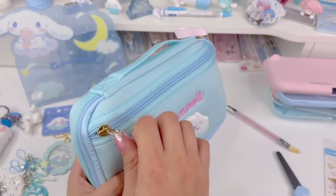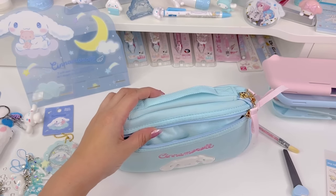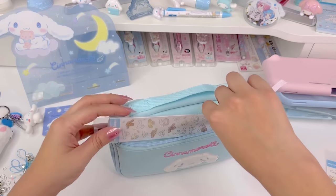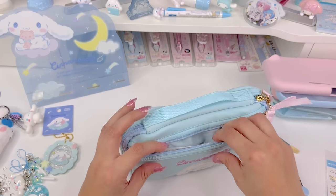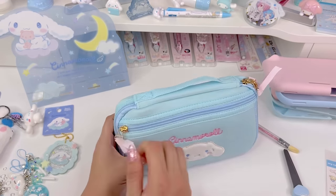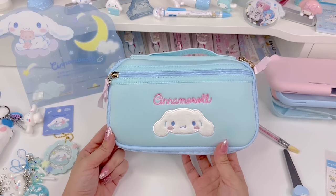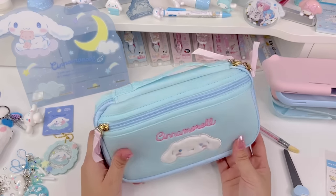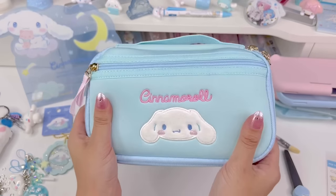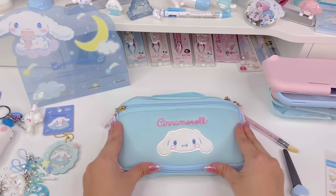There's even extra room in here if you wanted to put anything else — headphones, stickers, a pen, pencils. If you like to take notes when you're playing games you could put a little notepad and pen in here. This is really useful and cute and it goes really nice with the Switch Lite. It's also padded, so it'll keep your Switch Lite safe.